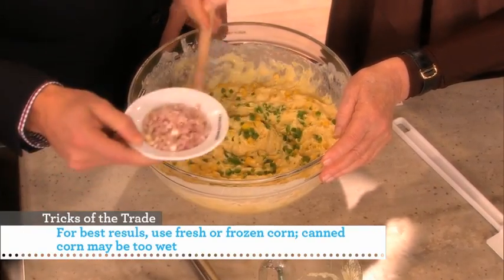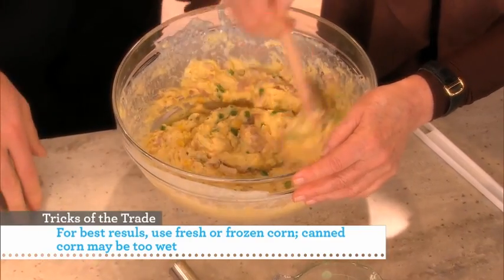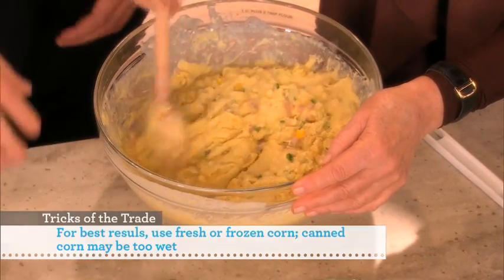You ever have corn kernels on pizza? Yes. Definitely, yeah, it's good. People think I'm weird when I put it on pizza. I take a can of corn and I just throw it on my pizza and people are like, pretty.